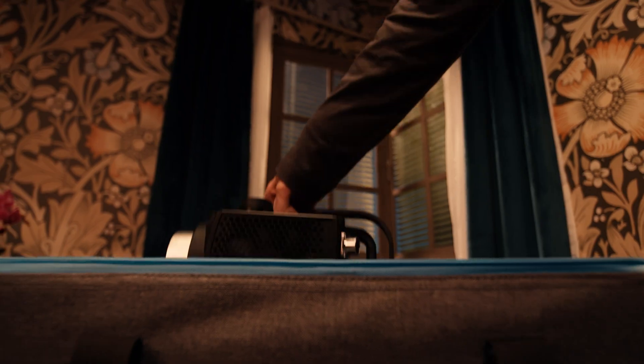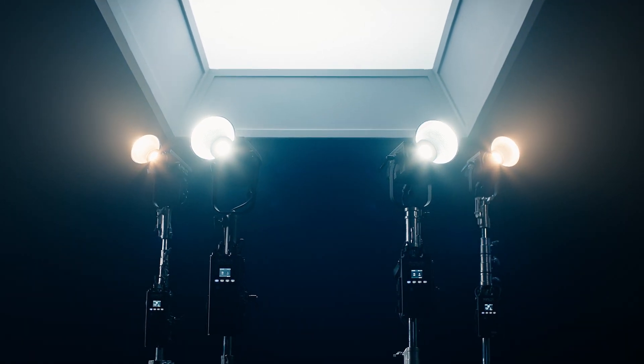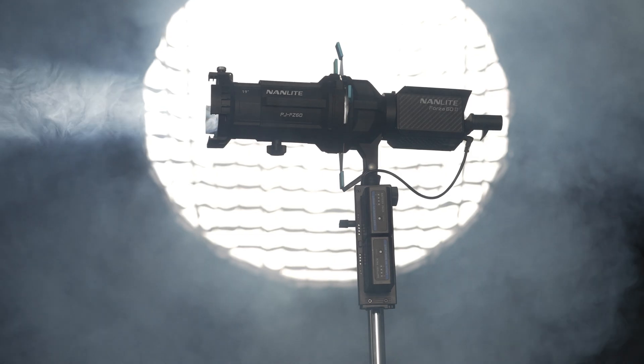Hey everyone, Kelly Menna here from Nanlite USA and we are excited to announce our brand new Forza 2 series. We are updating all of our Forza lights. We still have high quality CRI and TLCI and we even have a few new features that I'm excited to tell you about today.